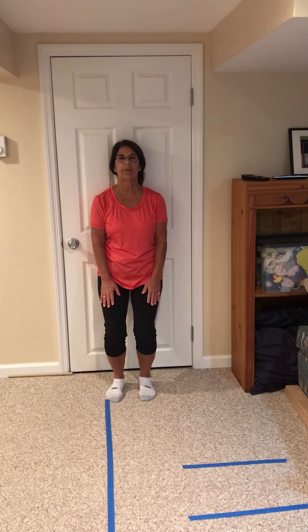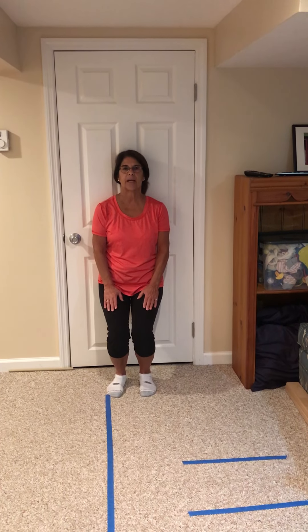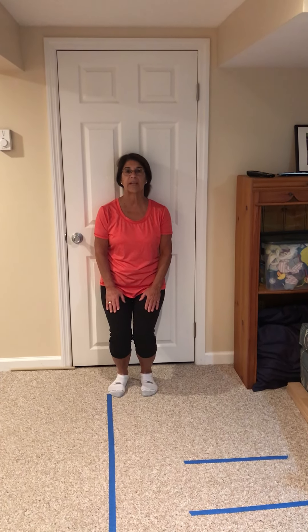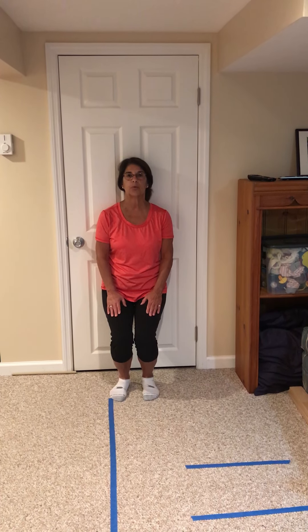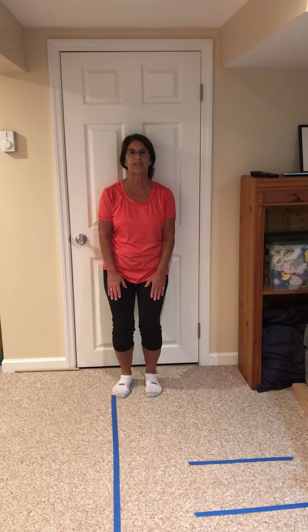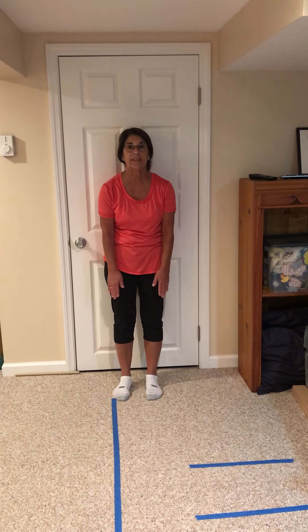Start to slide down. I like to put my hands right on my thighs and I go down, squat and hold. I'm going to see if I can count to five: one, two, three, four, five. My back is right on the wall and I'm going to push and slide back up.